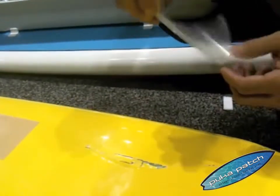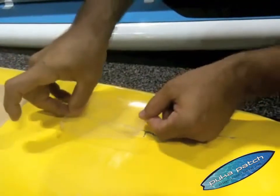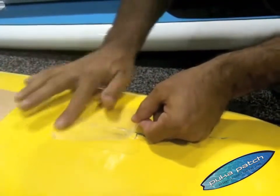Here's an XL puka patch made for large dings. We're just gonna lay it down, spread it out.